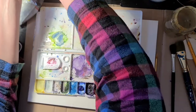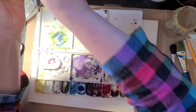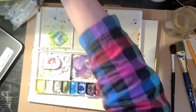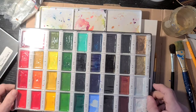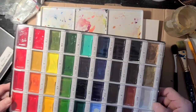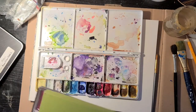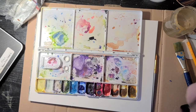Utrecht is good. Some of the lesser brands are not so good — you'll figure that out as you go. If you're not using tube paints, you might want to use paints that are already put into a pan. This is a Japanese brand — I'm not sure of the name, but they're quite good and I enjoy these too. I'm going to go back to my messy palette.